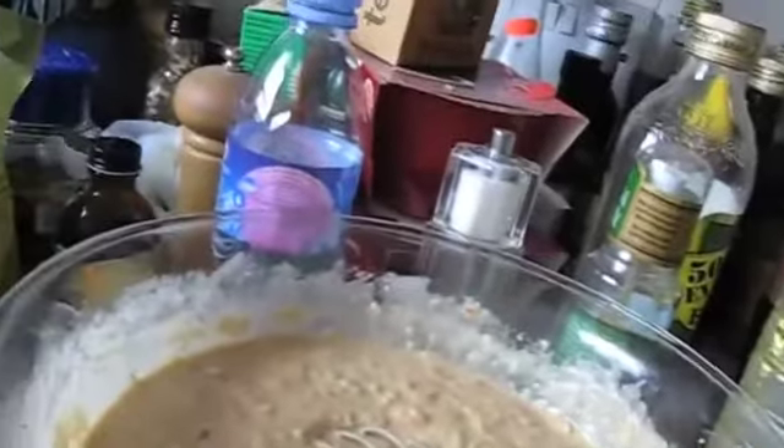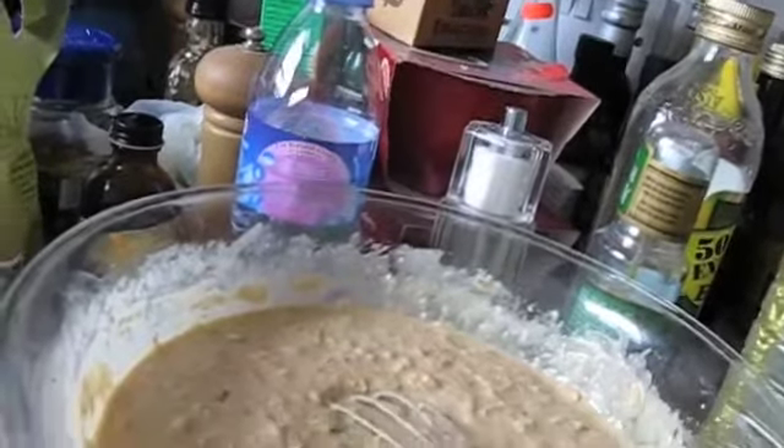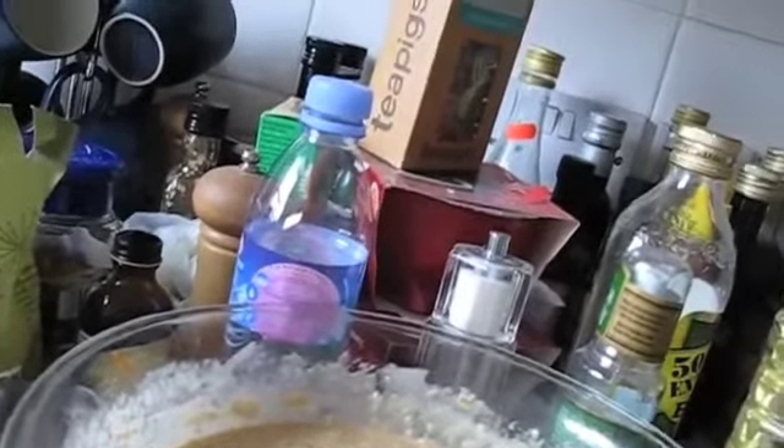I did end up putting in all the nuts, so no cake for anyone with nut allergies. It's got all the spices in and everything, all mixed up and looking rather yummy. Here's the cake mix in the tin — it was quite a challenge to pour it in while holding the camera — so here's a quick skip to the mix in. I'm going to put this in the oven now for about 45 minutes.